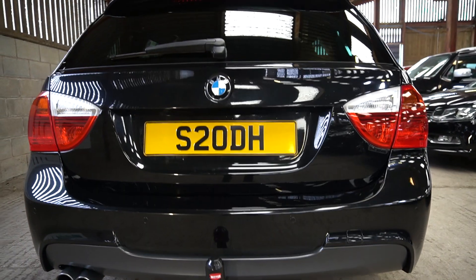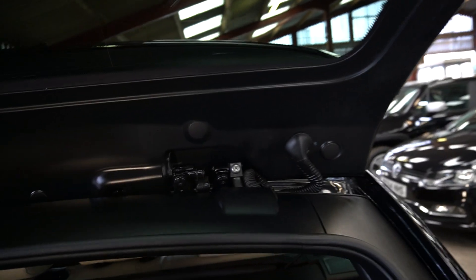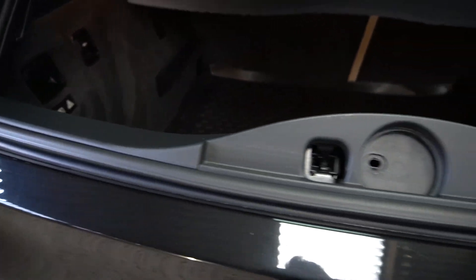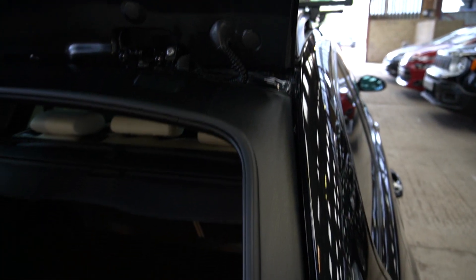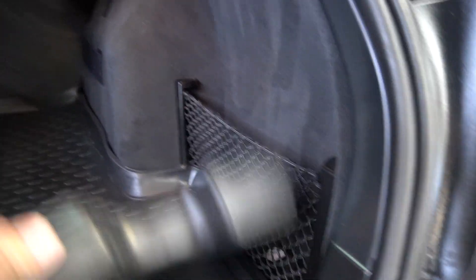Rear parking sensors. It's been debadged — I've got the letters in if you want them. Factory privacy glass, which is a nice touch. All nice and clean and detailed in here. Normally do the videos outside, but the wind is blowing a gale and you'd never hear it. Nice and clean in here. It's a non-smoker car. It's had this rubber mat in since I bought it last year.